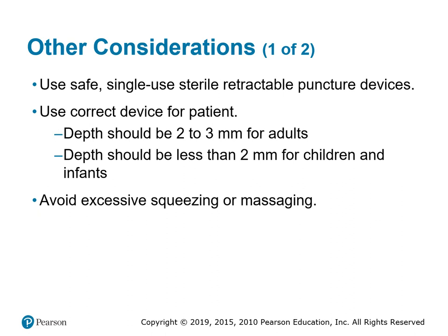Other concerns to consider when doing a capillary or dermal draw: we must use safety measures, ensure everything is sterile or single-use only, and dispose of equipment in its proper destination — sharps container, biohazard bag, or biohazard trash can. We also have to make sure we're using the correct depth or device. For a newborn or child, the capillary puncture depth should be no more than two millimeters; for adults it's two to three millimeters since we are sticking the finger.